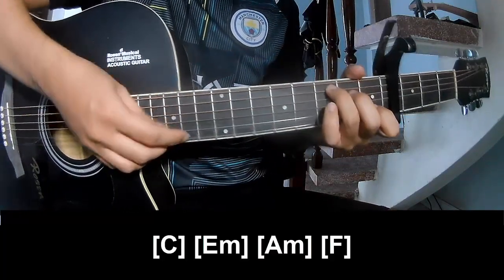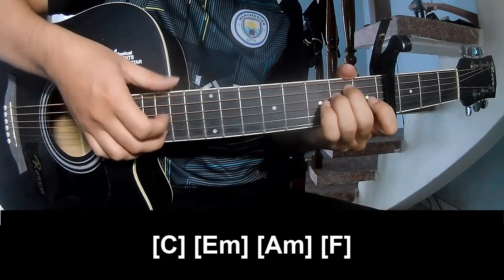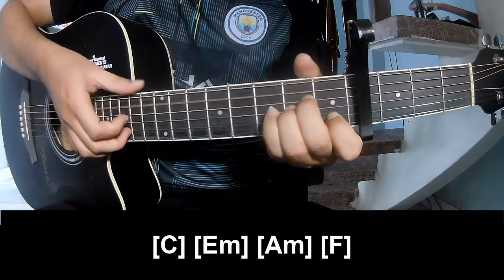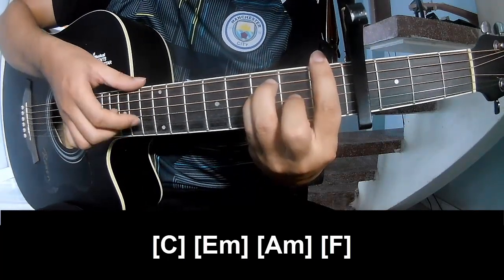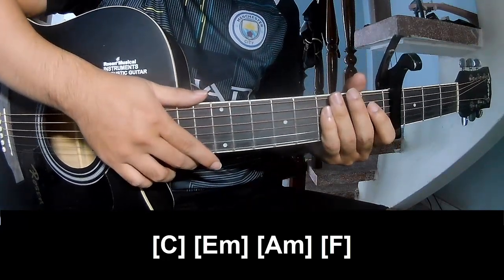And should play along C, E, M, A, F, and F. And hit the strum in the same way for the track.